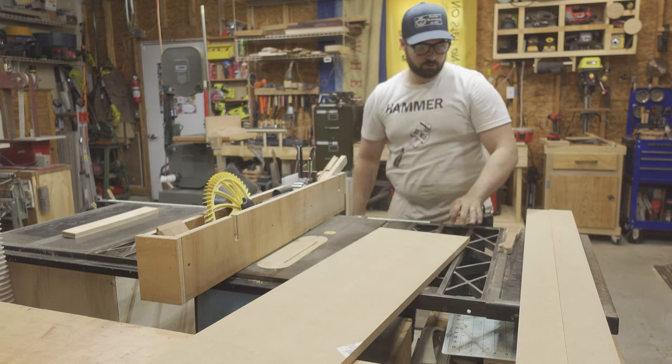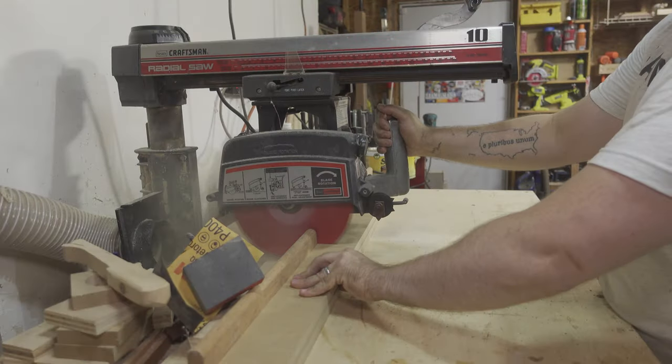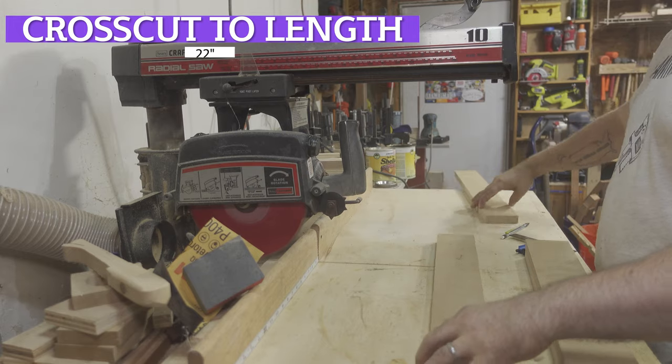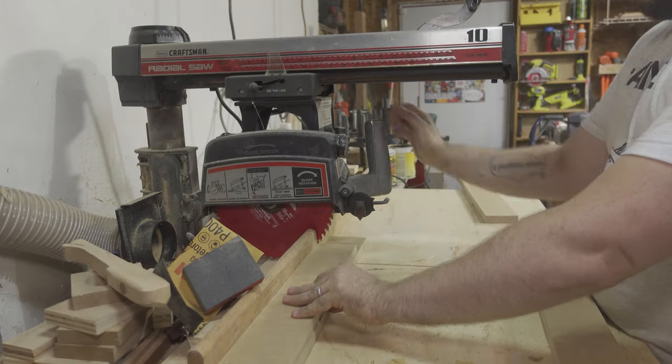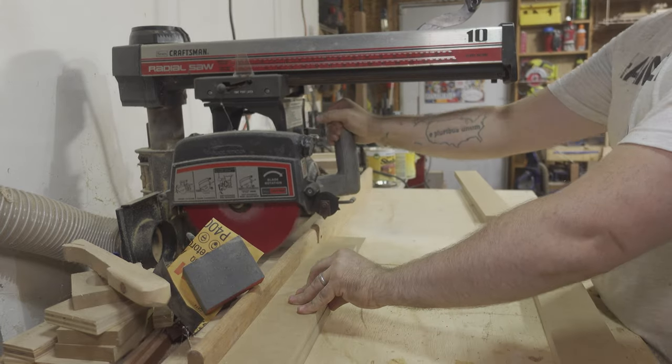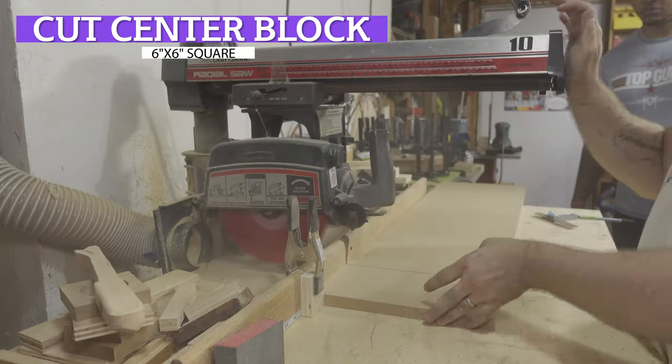That should be enough for the three wings. I then cross-cut the 3-inch strips down to 22 inches. This will be the length of each wing of the dolly. I wanted my dolly to be a little bit oversized so that it'll also fit lighting stands and other tripods that have a little bit wider of a stance.